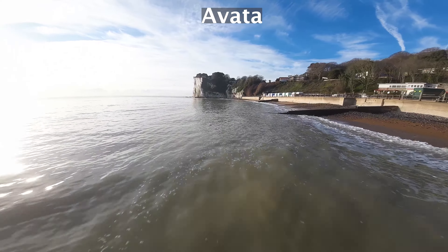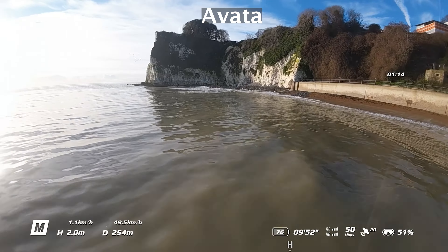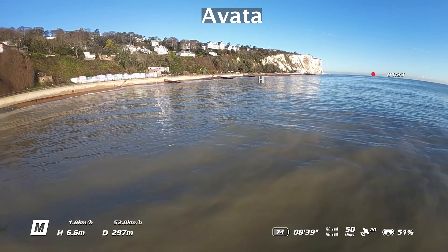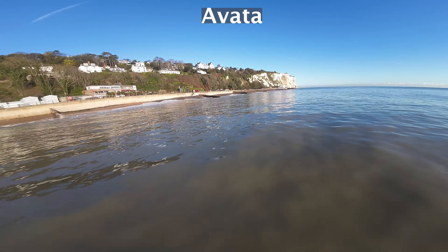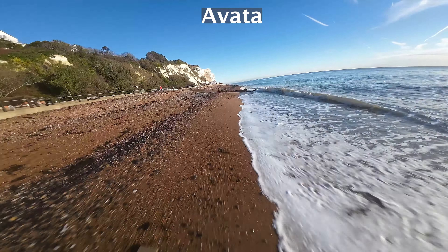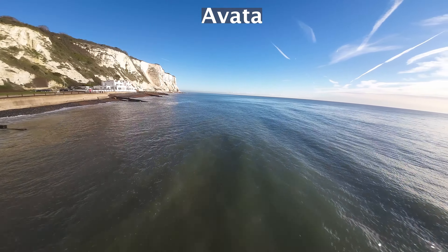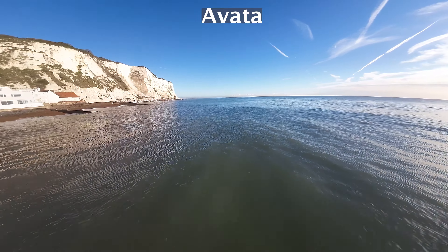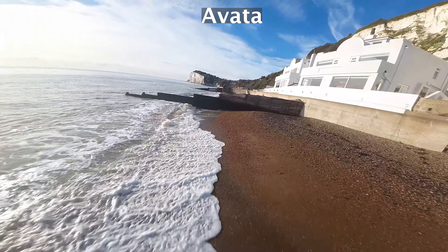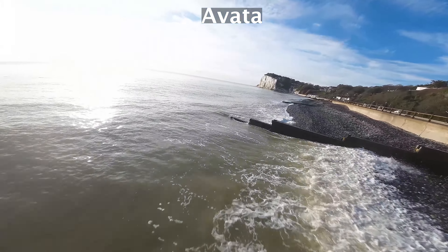The Avata feels different — it's got a little bit less of a locked-in feel, which is what I expected on a calm day. You get a little bit of shake as you do turns, which you don't get with the Defender in these conditions. In terms of camera configuration, the O3 air unit on the Avata lets you change sharpness and noise reduction, whereas you can't do that in the O3 air unit on the Defender. Both are probably using quite similar hardware, but they function differently in terms of configuration.